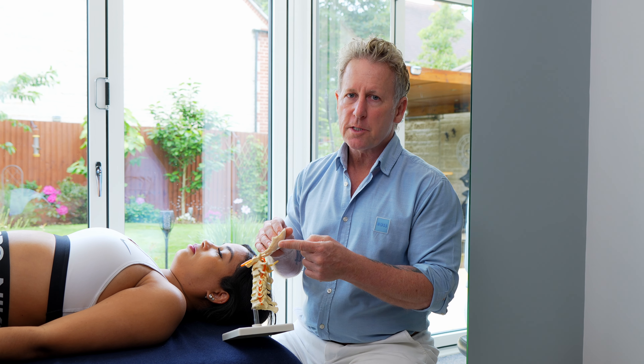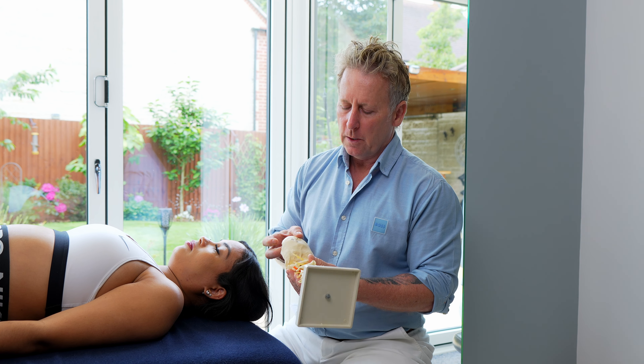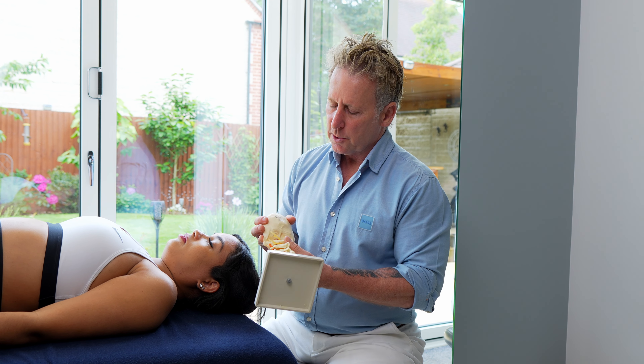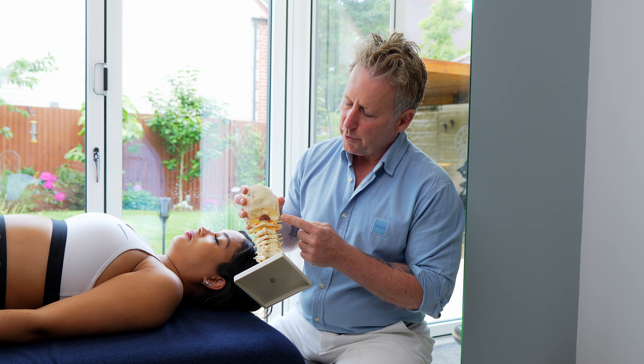For this next presentation, I'm going to show you how to perform motion testing for the OA joint, which is the occipital atlanto joint. It's basically the occipital bone that articulates with C1, which is known as the atlas.